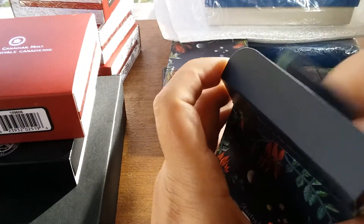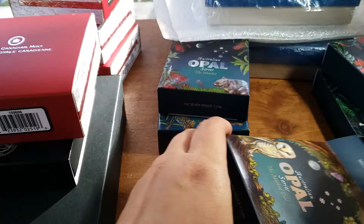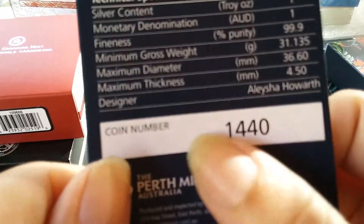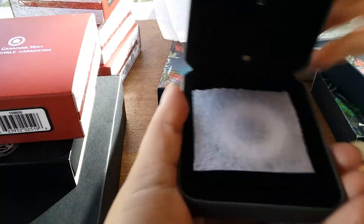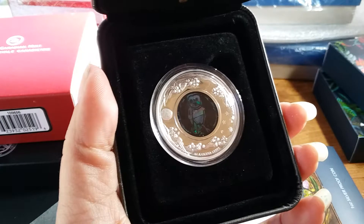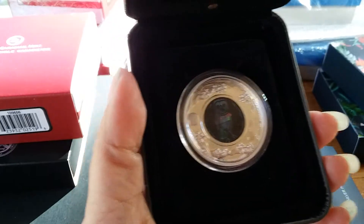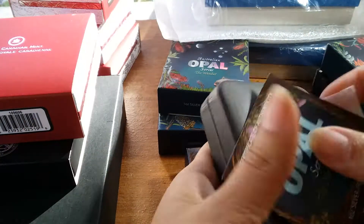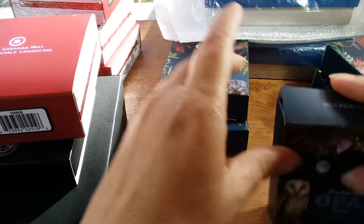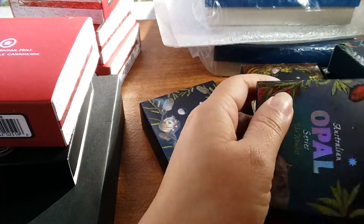So we've seen the Tasmanian Devil, we've seen the kangaroo, and now it's time to see the pretty owl — the Masked Owl. The light doesn't work on this one, but there's a pretty owl. Let me get my light over here to hopefully show you the opals. I love the opals, it's so darn pretty.